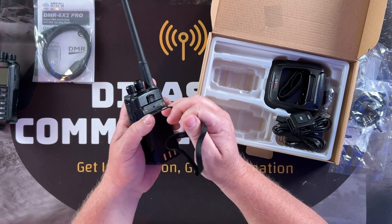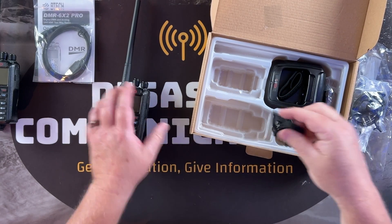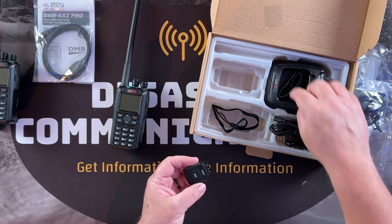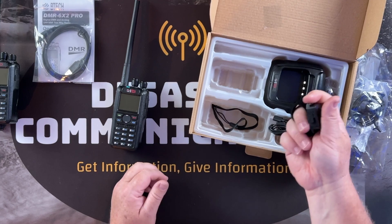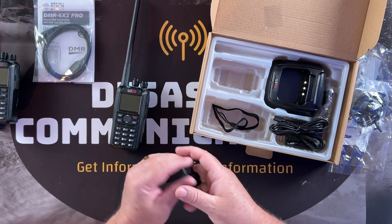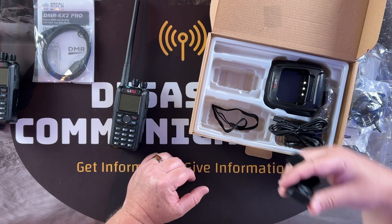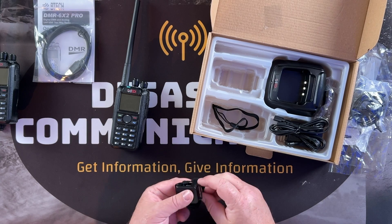It does have a wrist strap — you can run it through the little hole above the battery terminal connector, though I'm not much of a strap guy. It also has a Bluetooth PTT button with a lanyard strap. You can configure it for your finger, around your wrist, or strap it onto your uniform or vest. It's nice if you have the radio mounted somewhere and want to key the PTT without having to reach down.